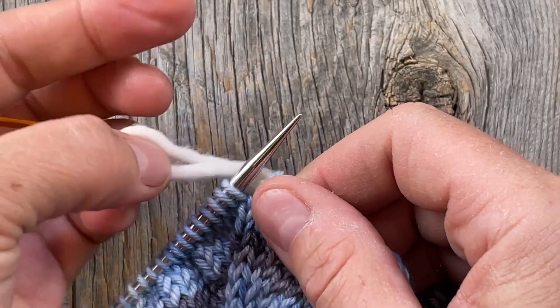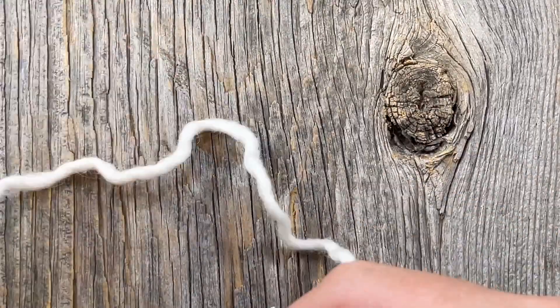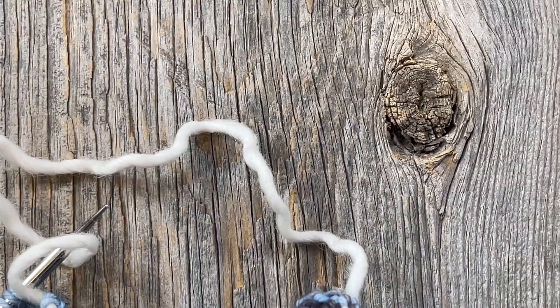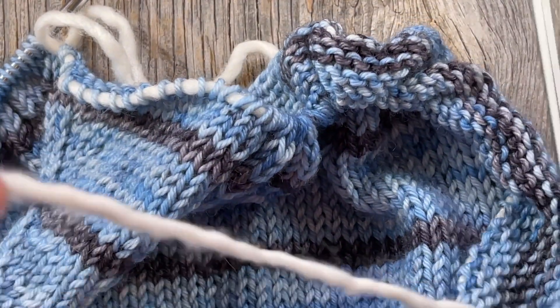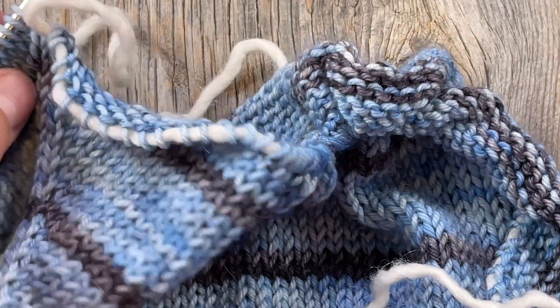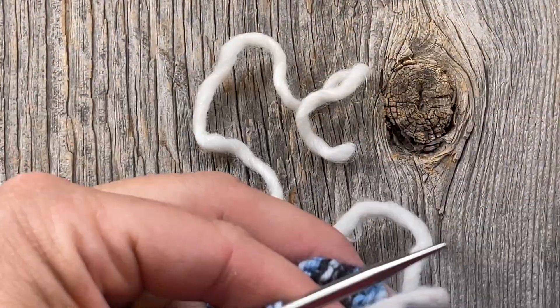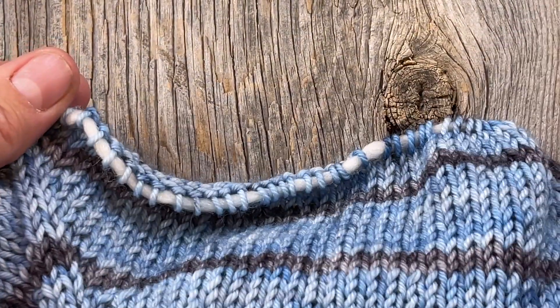Now I've put all of my stitches on this waste yarn. I'm going to pull my darning needle through and leave a pretty good amount of tail — I like to tie my sleeve stitches together. I tie a little bow in my sleeve stitches; I'll show you that in just a moment. I'm leaving five or six inches on the other side as well, then cutting it off the ball. So we've got all the stitches for the sleeve here on this waste yarn; I'm going to even them out and pull them toward me.